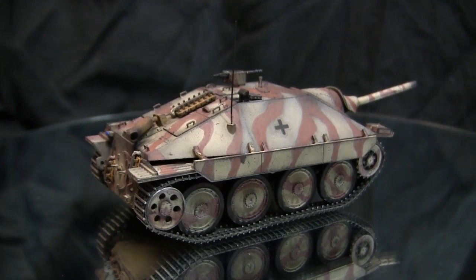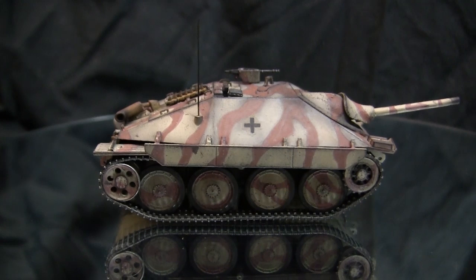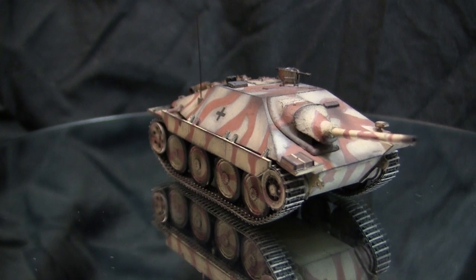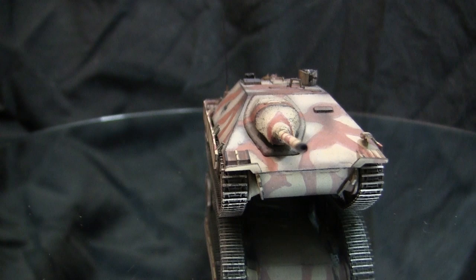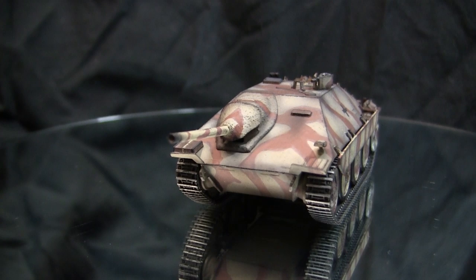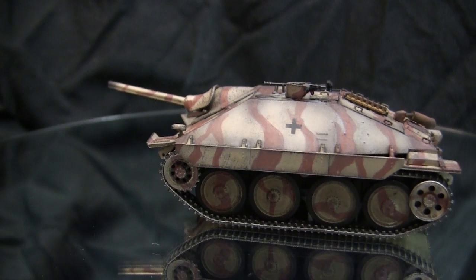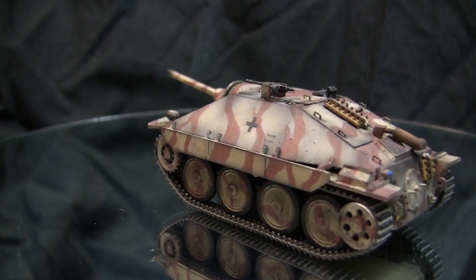Something really ahead of its time was the Hetzer's secondary armament: a remote-controlled MG 34T machine gun, operated without a crew member exposed on the outside. This wouldn't be seen again until the Cold War era on vehicles like the Chieftain and the M1 Abrams. Unlike other German tanks using a Maybach engine, the Hetzer used the Praga six-cylinder petrol engine from the 38T platform, giving it a top speed of 42 km/h (roughly 26 mph), making the vehicle very nimble and effective at bringing the gun onto a target quickly.